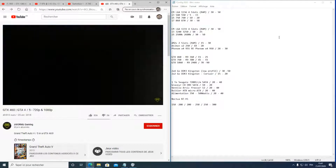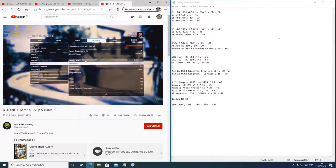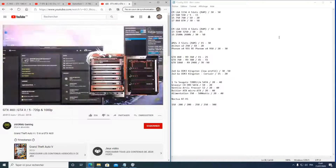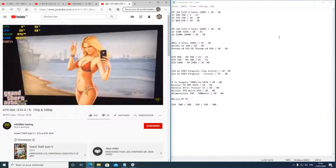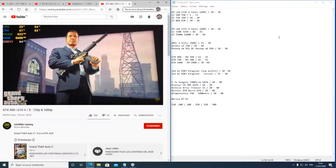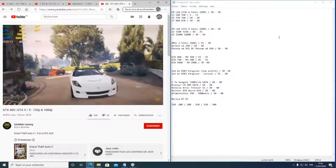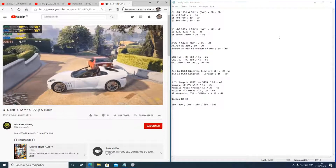Je vous conseille de prendre des barrettes de mémoire low profile — celles recouvertes d'aluminium, pas trop imposantes — pour ne pas gêner le placement du ventilateur CPU. Évitez le no-name pour les barrettes de mémoire, c'est le meilleur conseil que je peux vous donner.